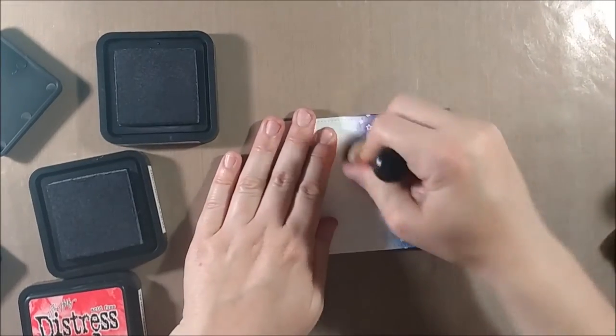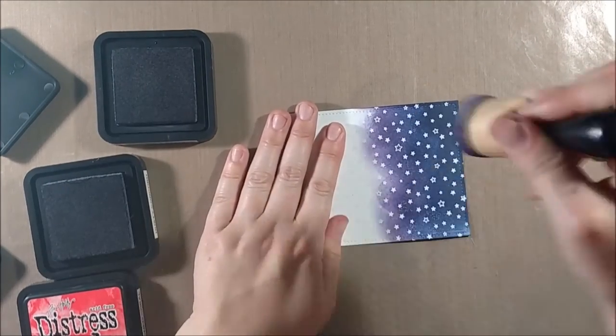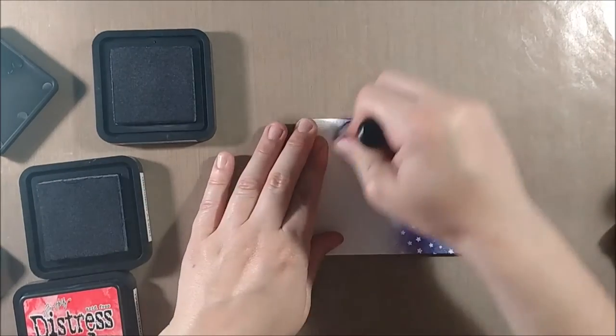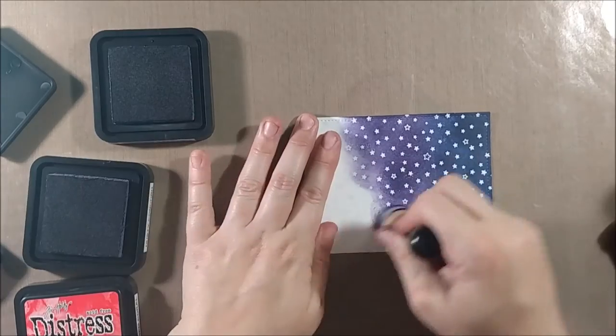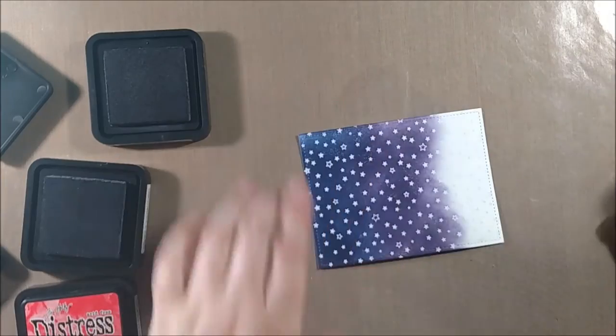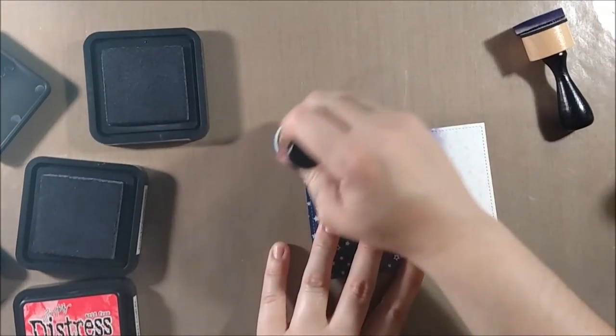I took the foams off the back of my distress ink pads and added them to my blending tools. I keep a foam for each pad on the back of the pads, and I have the larger pads so I have to use a little bit of velcro to keep those on, but I find it way more convenient and faster when doing these techniques than trying to match them up or clean them in between.